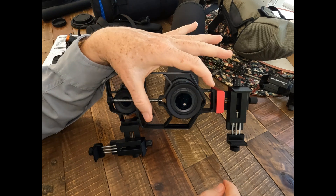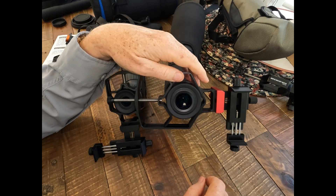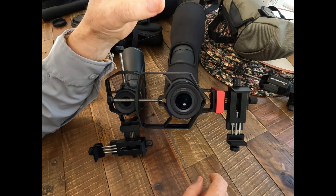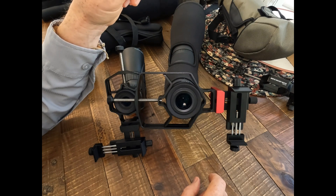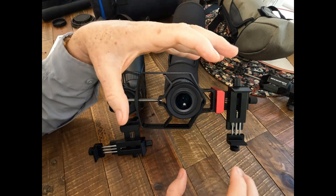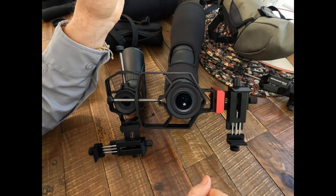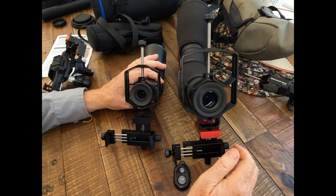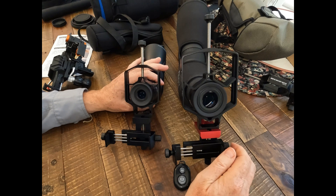But the most fundamental thing about digiscoping and getting quality photos and videos is the mounting of your phone to the scope and getting it just lined up right, stable and easy to use. One of the most frustrating things for people when they begin digiscoping is not getting the phone camera lined up with the optical instrument. To summarize, the Move Shoot Move Triadapter and Triadapter Plus are really the top of the line phone adapters for digiscoping on telescopes and spotting scopes.